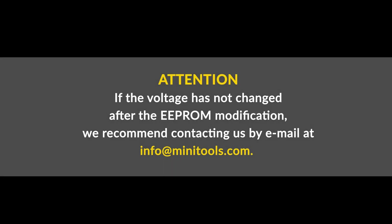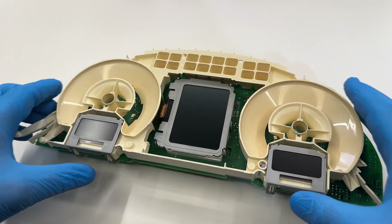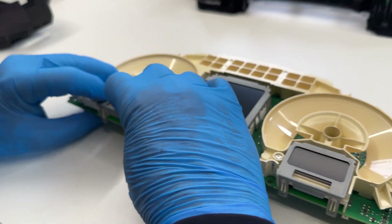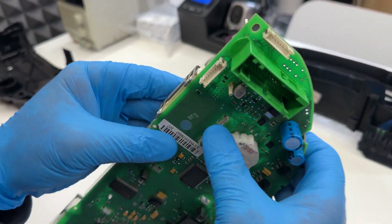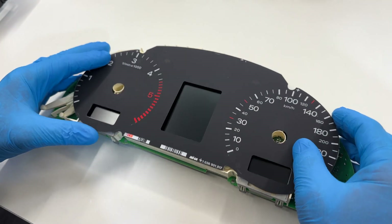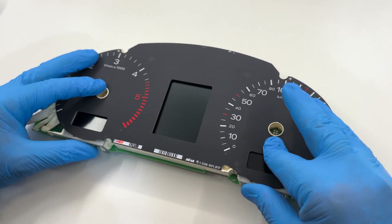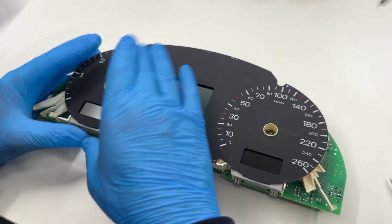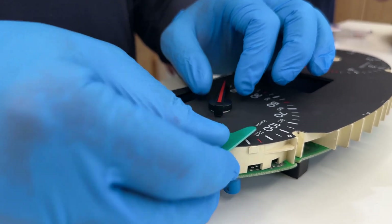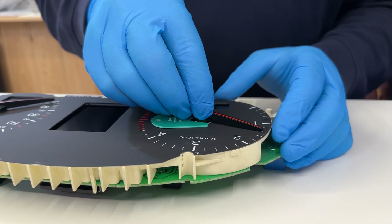If the voltage has not changed after the EEPROM modification, we recommend contacting us by mail at info@minitools.com. Re-attach the base with the side screens and the faceplate to the board. Put back the needles and with the head of the Minitool shim, push them at the right level. Then bring them back to their original position.